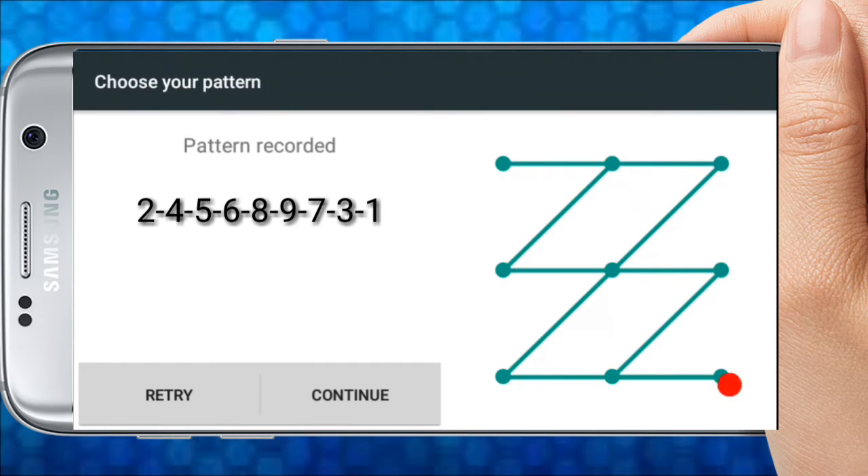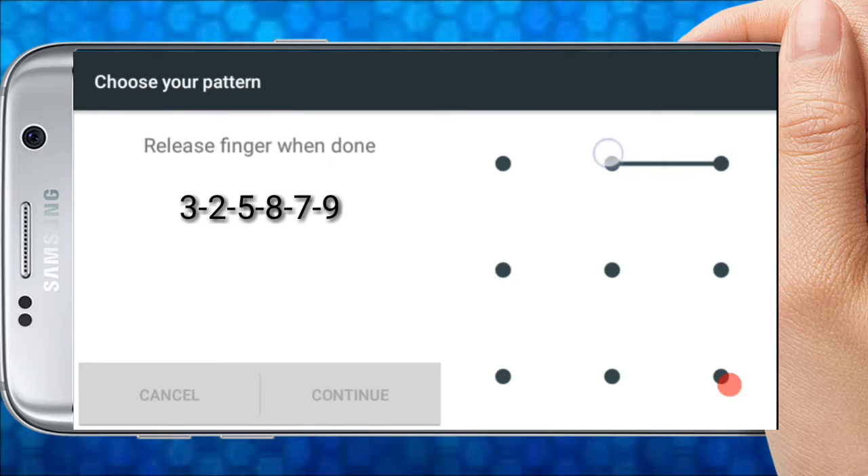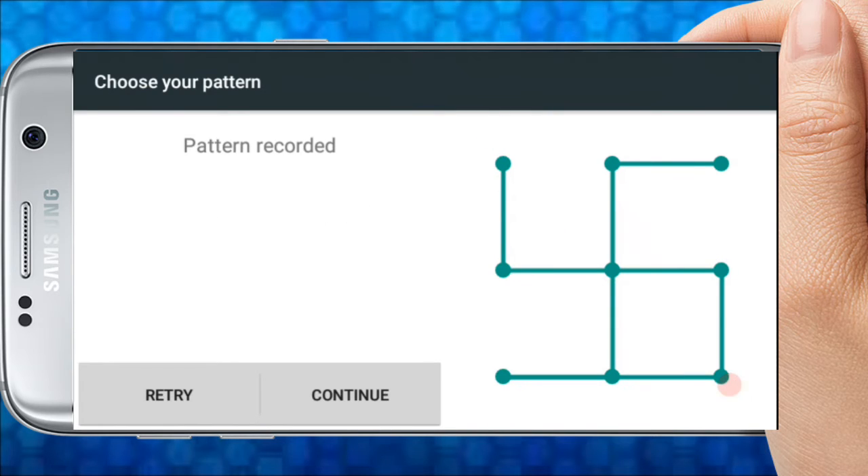This is the way I am going to make a pattern. If you need to make a pattern like this, the sequence is: 3, 2, 5, 8, 7, 9, 6, 4, 1. You can add a pattern in the same way.